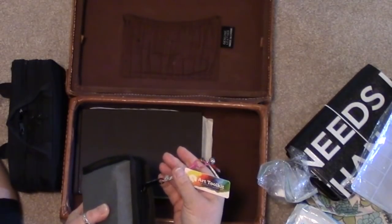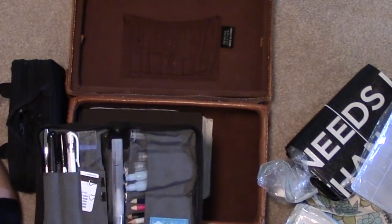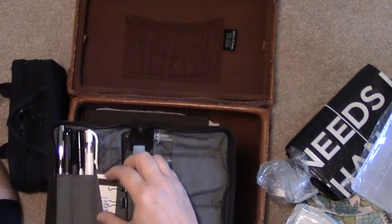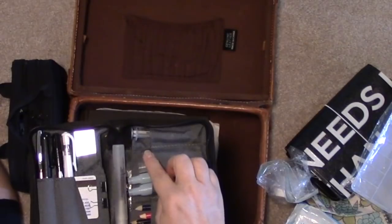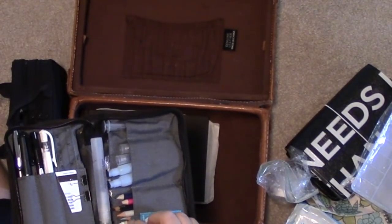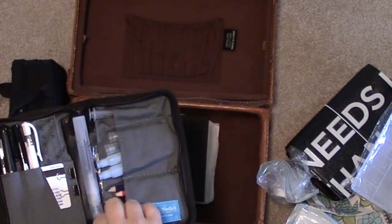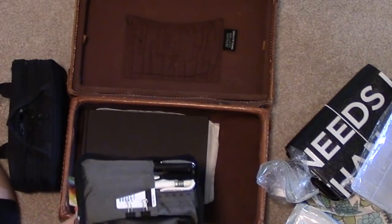This is my travel watercolor case by the people at Expeditionary Art — it's called an art toolkit. They make a big one and a little one. If all you want to do is watercolor, you really only need this and a journal. This is my watercolor travel journal. Everything fits in here: a variety of black pens, a white gel pen, a ruler, a little piece of credit card to use as a straight edge and scraper, a couple of clips to hold your journal open, a mister, some water brushes, a needleless syringe for filling the water brushes, and some colored pencils and crayons — the white crayon is great for resist.